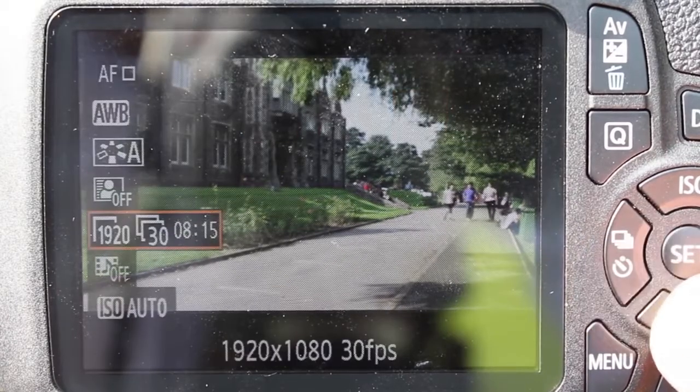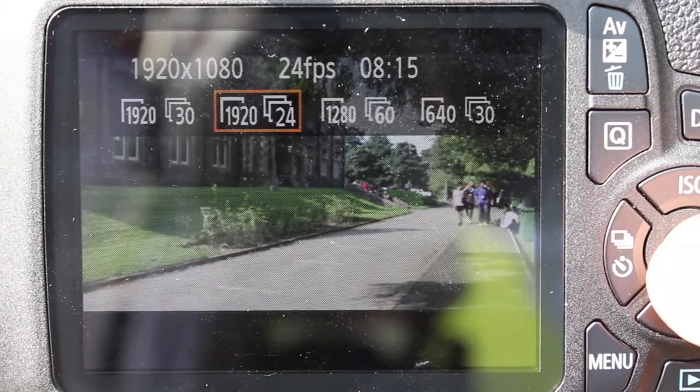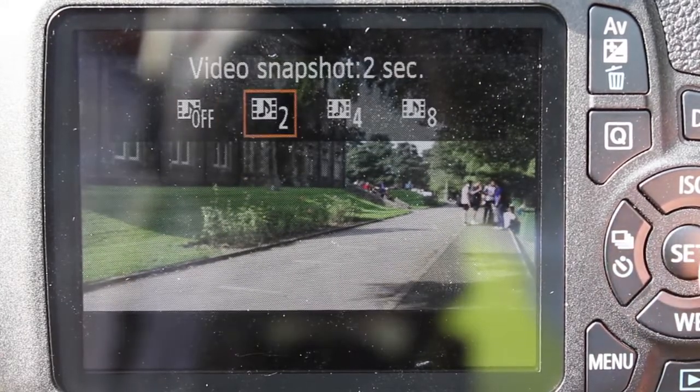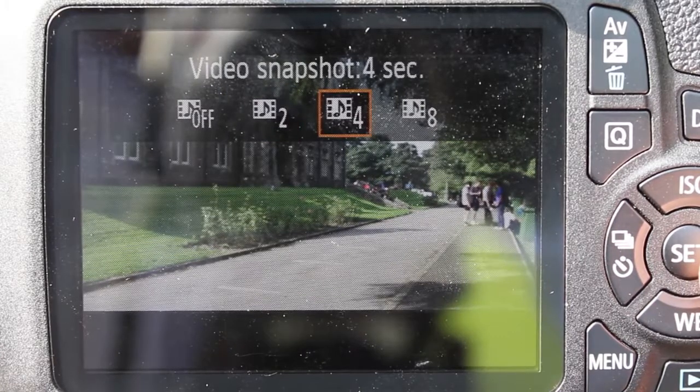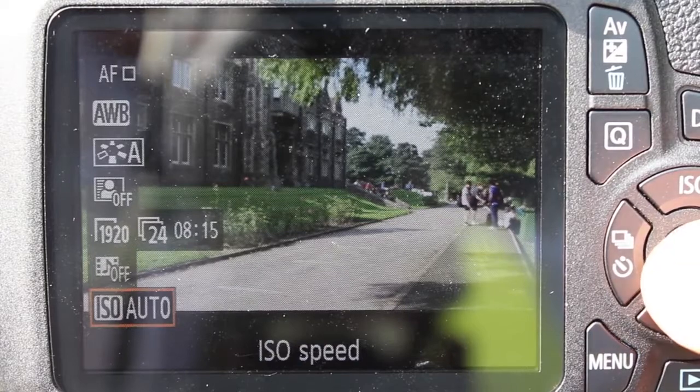The next setting is recording quality. Make sure your format is 1920x24. This is followed by video snapshots, which enables you to take clips of a certain duration. Lastly is ISO, which enables you to control the exposure.